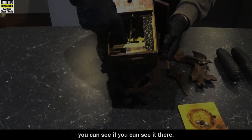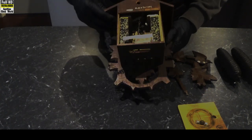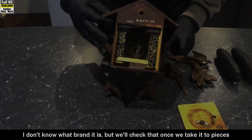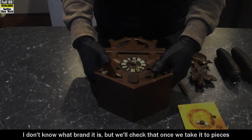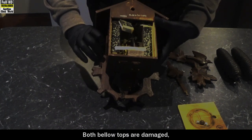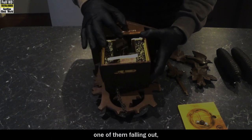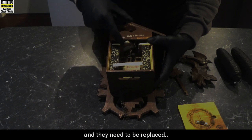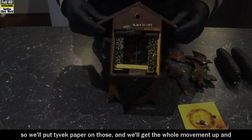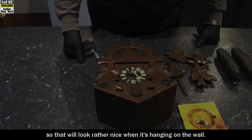If we turn it over, the count wheel has got pins on it — it doesn't have slots in it, so it's quite an old movement. I don't know what brand it is, but we'll check that once we take it apart and find out more about it. Both bellow tops are damaged, there's one of them falling out, and they need to be replaced. We'll put Tyvek paper on those and get the whole movement up and running again. As I said, it's an eight day movement, so that'll look rather nice hanging on the wall.